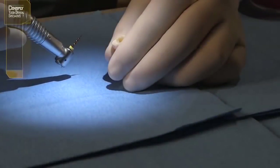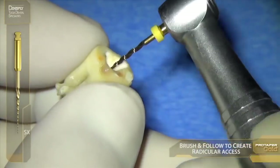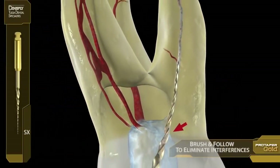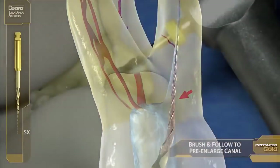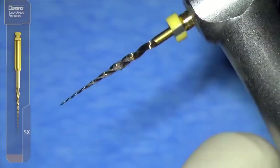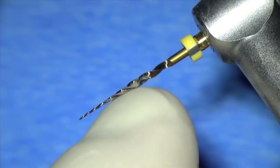Back to our patient. We want to remove that triangle so that we have unfettered access into the distal buccal, and we can float, follow, and brush our way there with the SX. So we brush and follow, brush and follow, and brush and follow. We simply paint away that dentin triangle, and you can see the dentin that we've removed from that triangle in the blades of the SX.